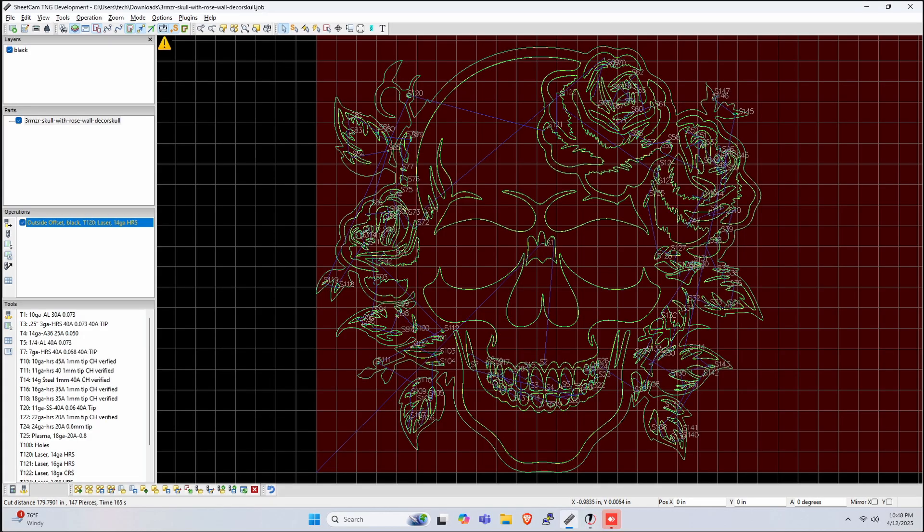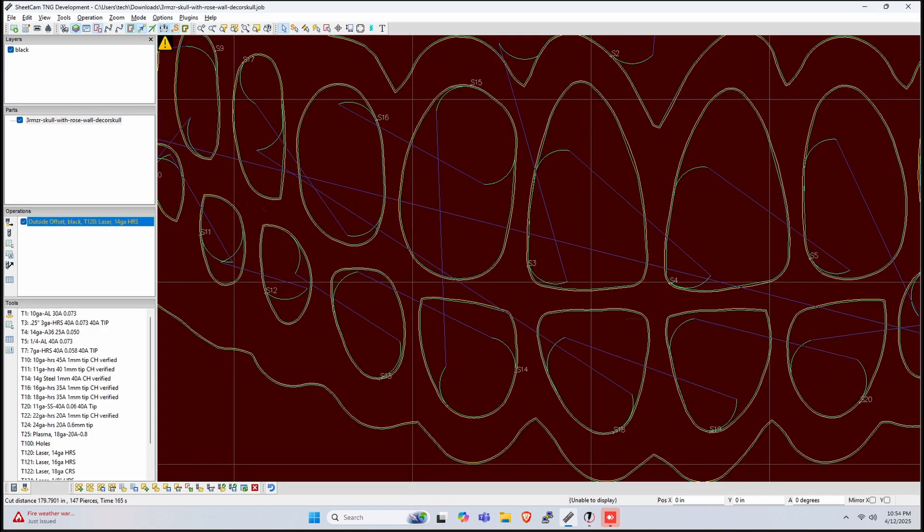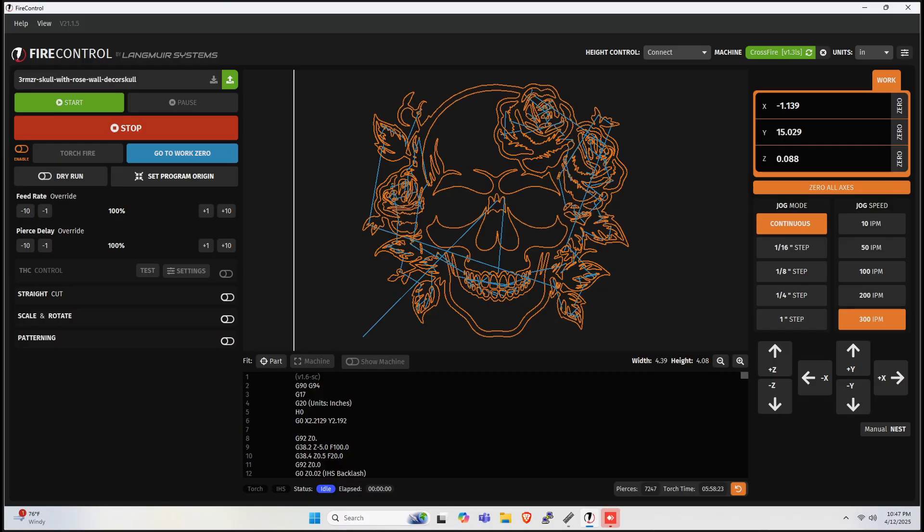I brought the SVG into SheetCam, placed everything, and set up the operation running at 265 inches per minute on 14 gauge steel, with a little overcut of 0.1 inch. You'll see this on the tool path — the teeth area where the lead-in and lead-out overlap. We exported that out as a TAP file.